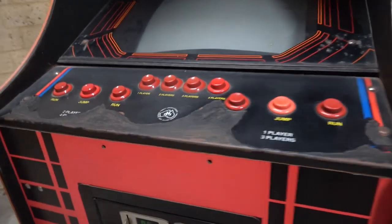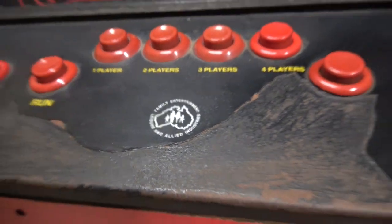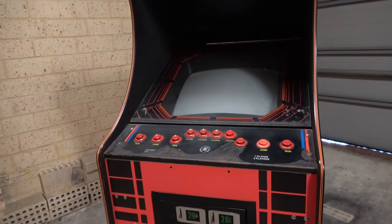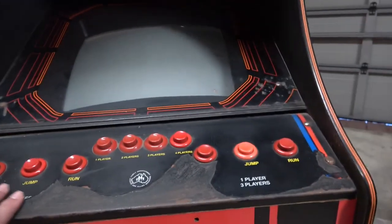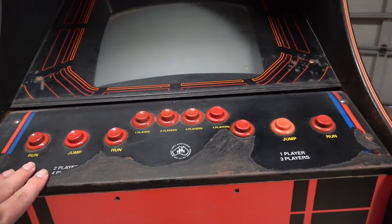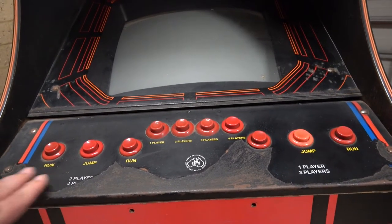The control panel was definitely blown out and as you can see there's the Leisure Allied Industries stamp on there, so we know this was definitely an aftermarket kit. Who knows what I'm going to do here — I'll obviously have to take all this off, sand it back, and repaint it, then get some sort of overlay.